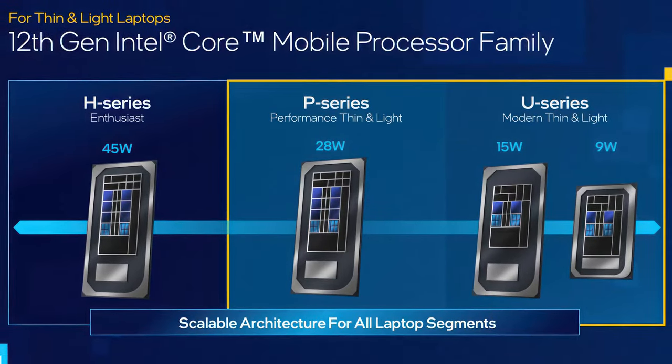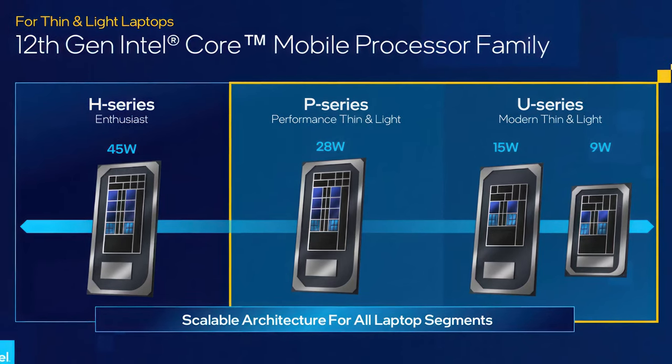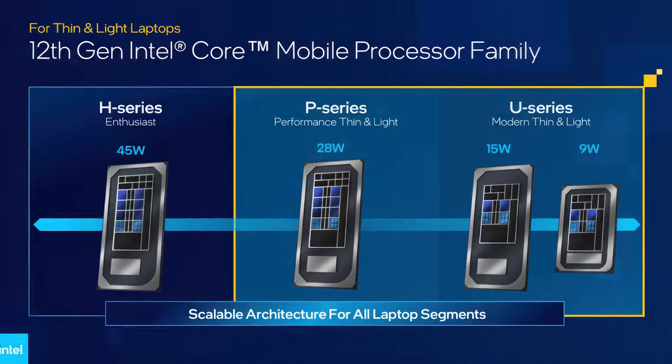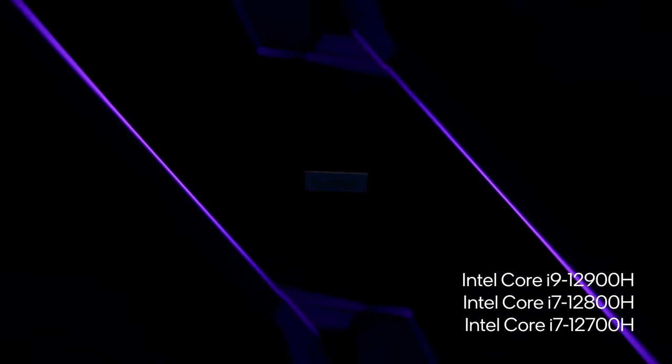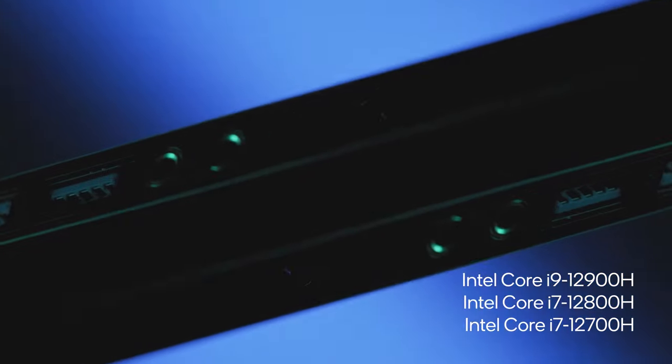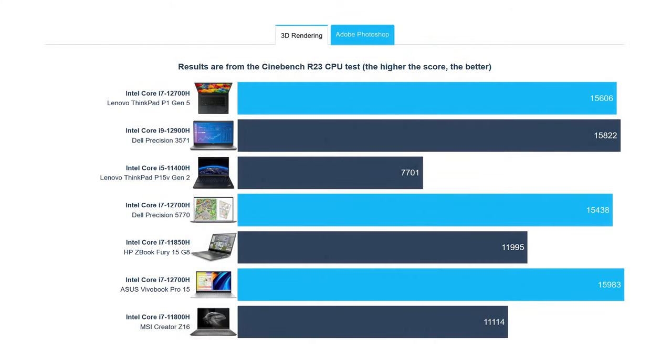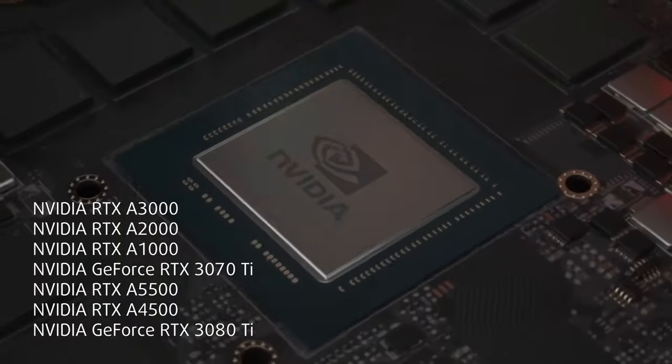The laptop is equipped with a Core i7-12700H, which is among the most powerful processors you can get your hands on. It delivers really good performance while being competitive with the Dell Precision series and the ZBooks from HP. For more power, there's the Core i9-12900H with the same number of cores and threads.